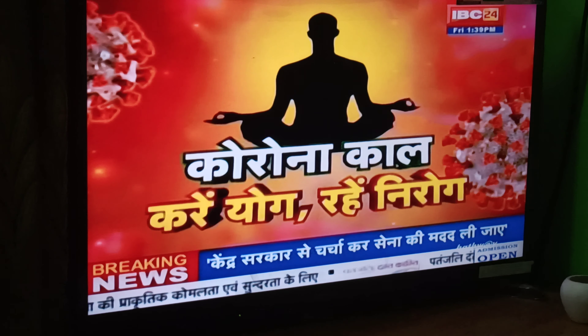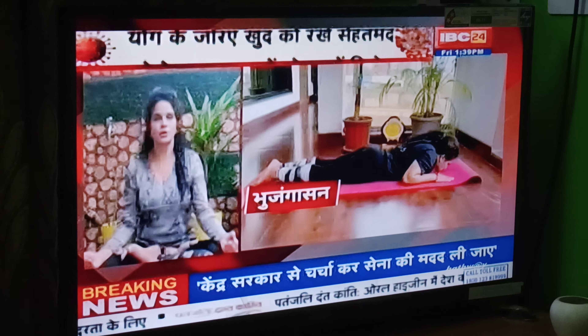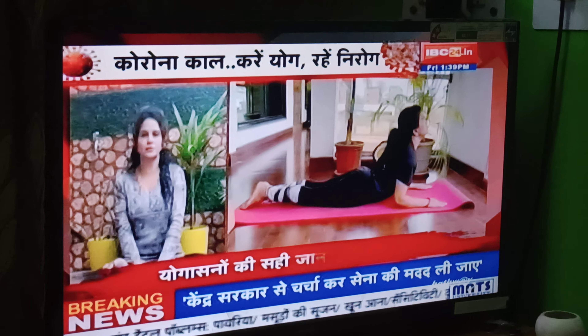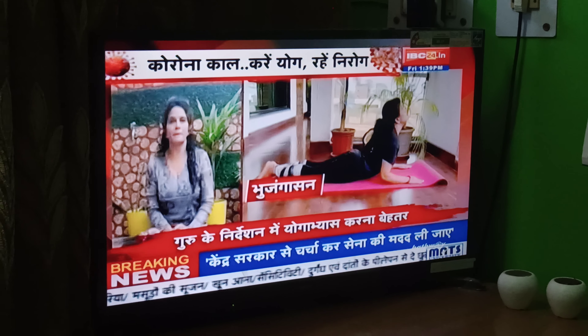Gujandhasan is a very important part. You know Gujandhasan is a very important part. First of all, you have seen a very important part in your life. If you don't want to go to your home, you can go to your home.